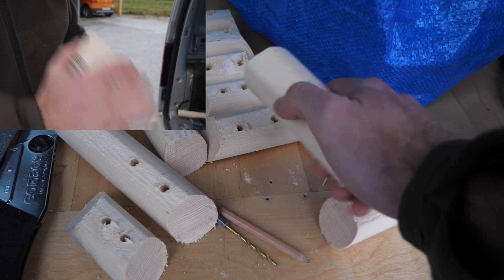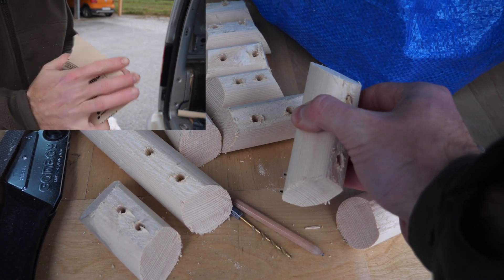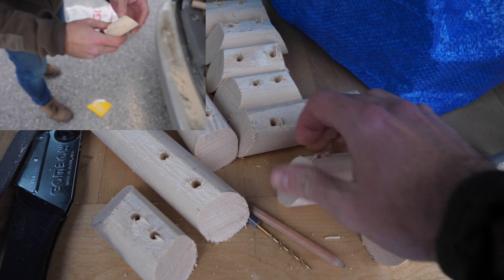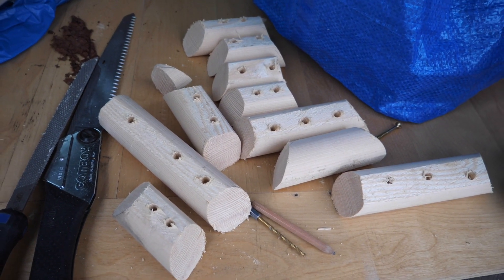Look at those beauties! We're already at the last — and also pretty annoying — working step, which is to sand down these edges especially, because this is what's going to stick out of the wall and what you want to be able to hold without ripping your skin open. The major surface areas are already rounded since this was a pole, but we also want to be able to get a thumb around it, so let's sand them down and then we can mount them on the wall.